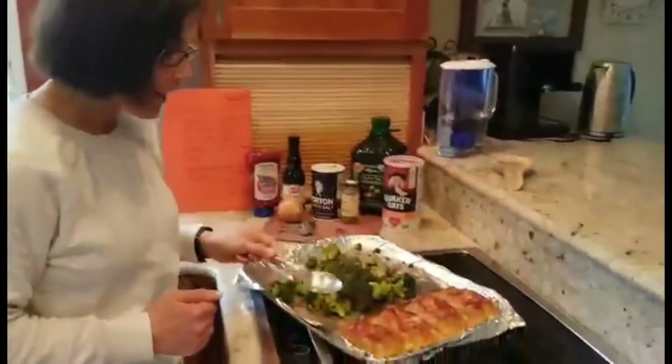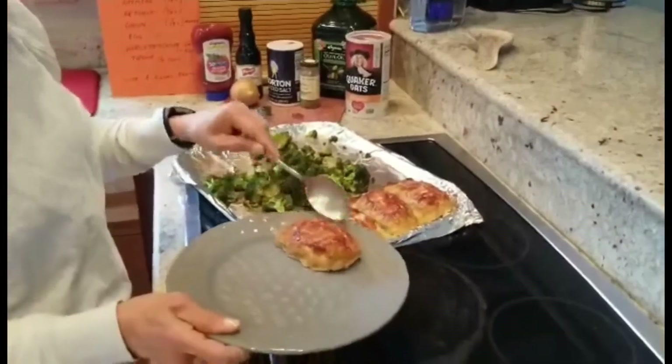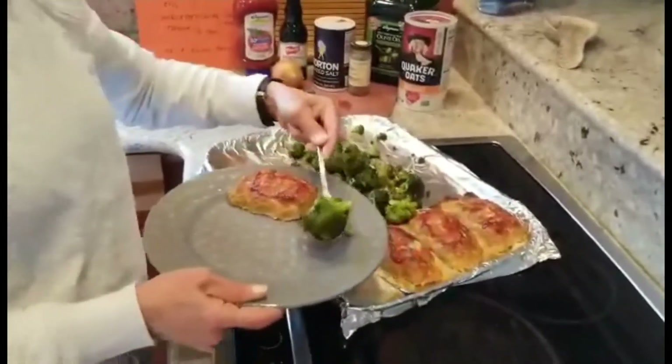It's 30 minutes later and our dinner is ready! I took it out of the oven and now I'm going to serve our plates and call the kids down for dinner. Thank you for joining me today — have a good rest of your evening.